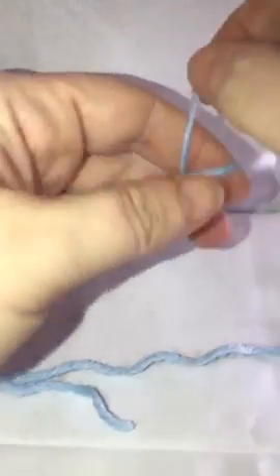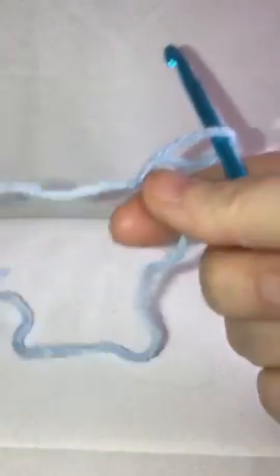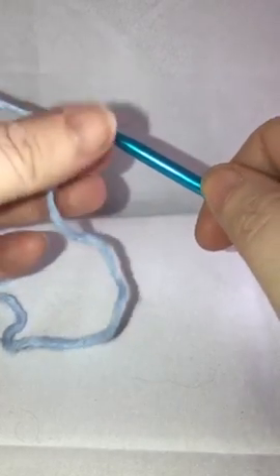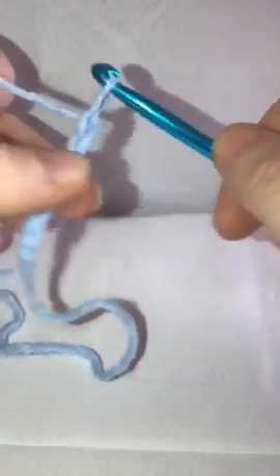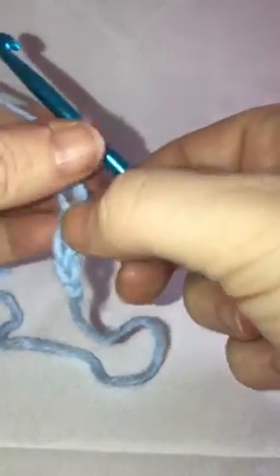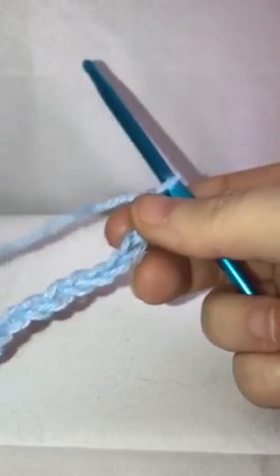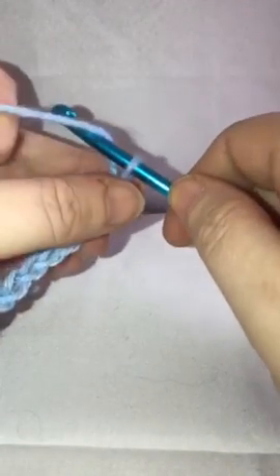We're going to start with our slip knot and then for our chain it's going to be a multiple of six. To do your chain you just grab your yarn, bring it through, and you'll continue doing that until you have your multiple of six. For this example piece I'm going to do just 24 for my multiple of six. Once you've reached your multiple of six, you're going to add another five.